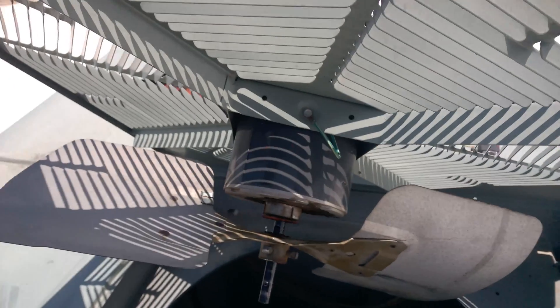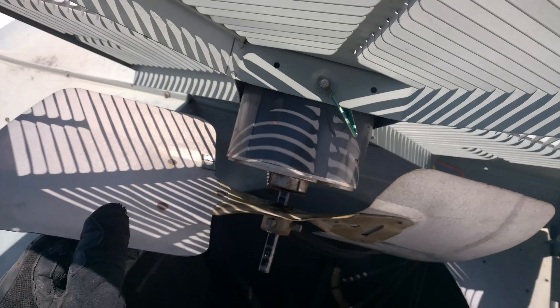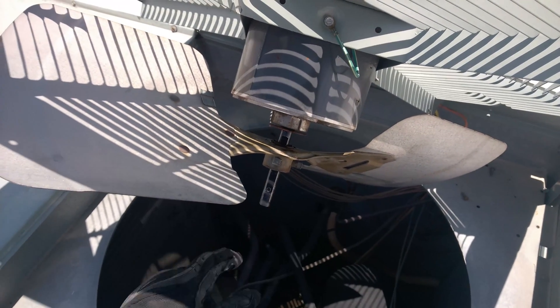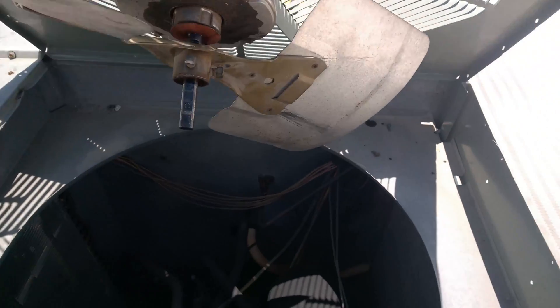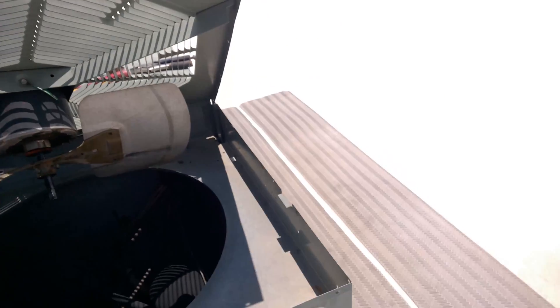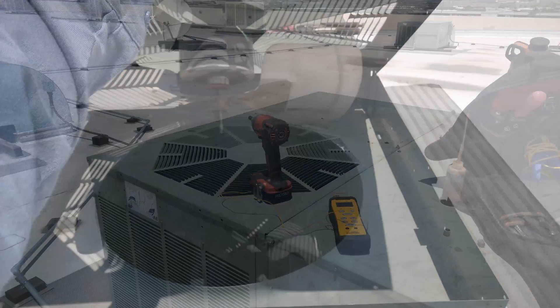It's hot up here. The other issue with this unit was that this fan blade was installed way down the end of the shaft, which was putting the blade below the shroud. That was ridiculous. So I adjusted it to where it should be. I'm going to put this back together and see if I can get a little more efficiency of the air blowing through the condenser coil.